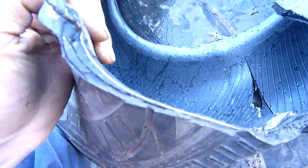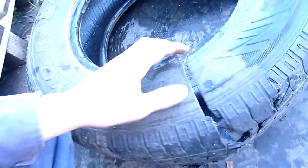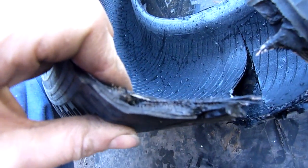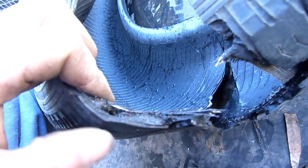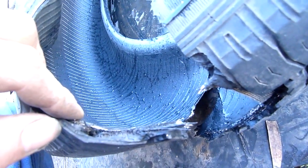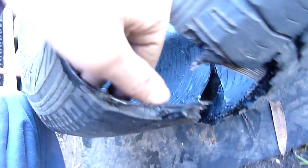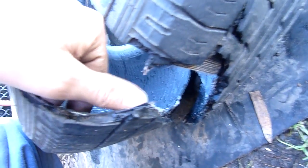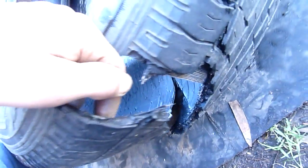You can see some of the construction of the tire there. There are good articles online on how they're constructed. That's the tread cap, which is vulcanized on after the fact. The inner lining is the carcass - the radial reinforced substrate. It's amazing how much abuse they can take.